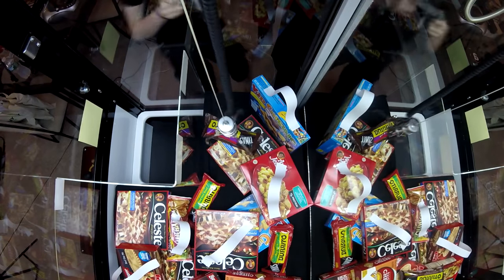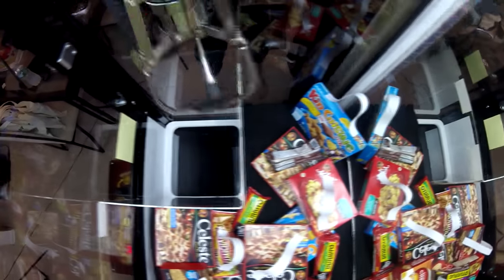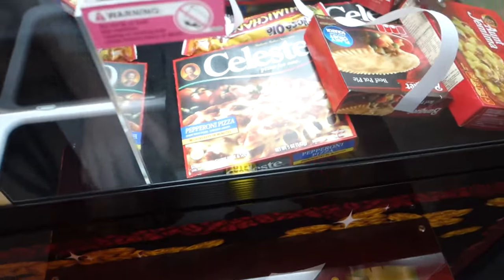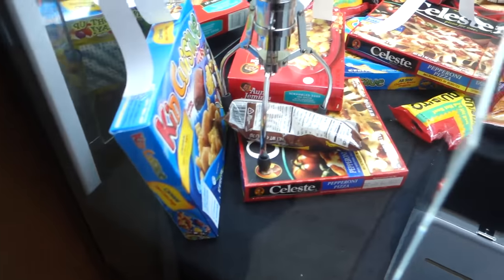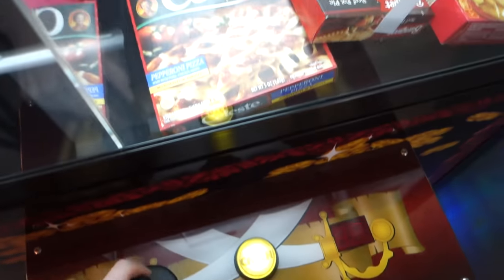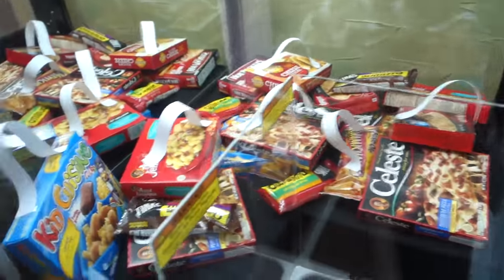Let's drop the claw. Can we get it first try? Oh man, we knocked it over into the kids cuisine. We're gonna try for the burrito again. Come on, frozen burrito — I want to eat you for lunch. Thirteen plays left. Okay, that frozen burrito is being stubborn. Let's go for this one with the loop — maybe it will be a little bit easier. This one's a different kind though — this is a chimichanga. These are so good, they're like a dollar at Walmart. They're breathtaking. Come on, chimichanga, stay in there.